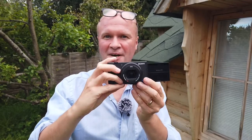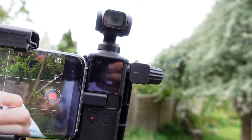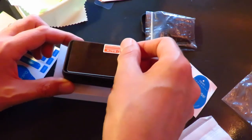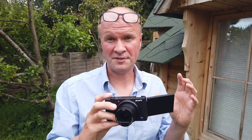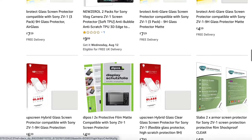I'm filming this on my DJI Osmo Pocket, and I put protective tempered glass onto this camera and also onto my GoPro Hero 5. So I'm a big fan of tempered glass protective screens. But which is the best one for the ZV-1?